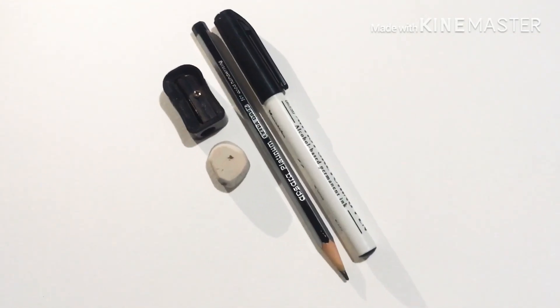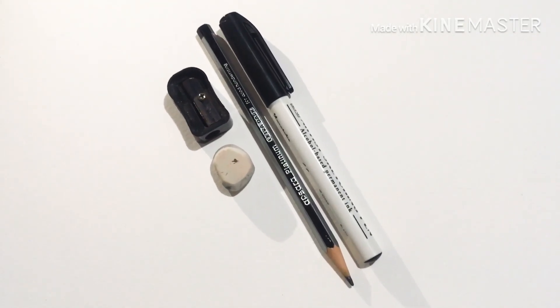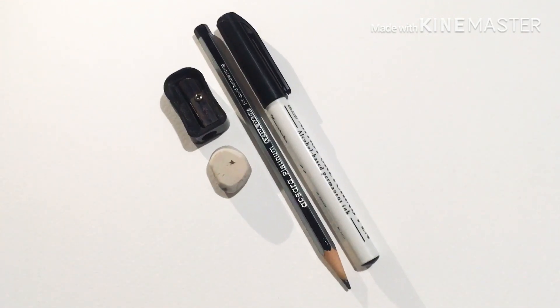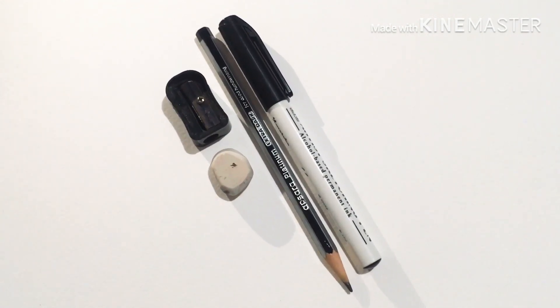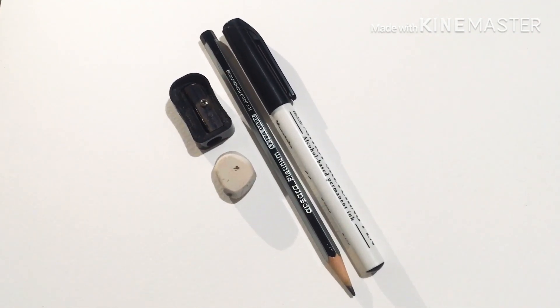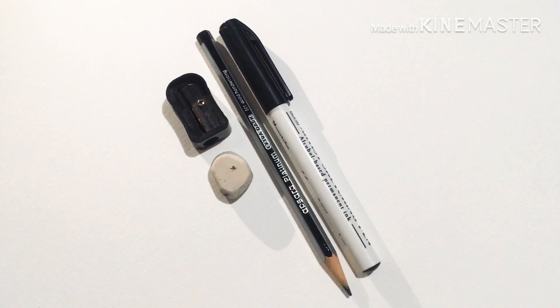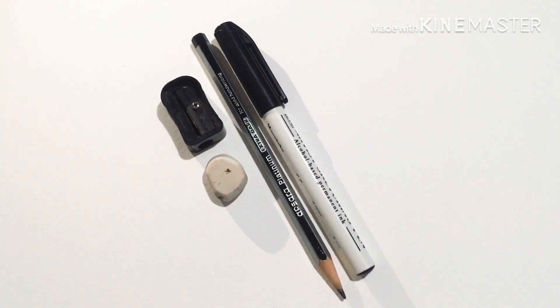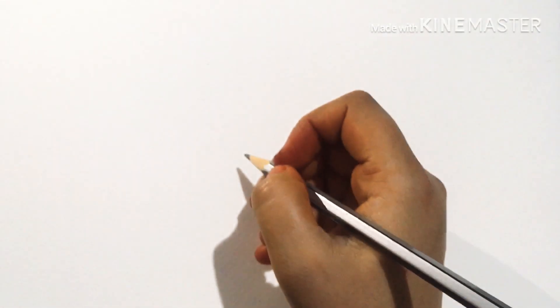Hello friends, how are you today? I'll be making a second mermaid video tutorial, so you can check it out. I'll be using one A4 size sheet, one thin black marker, one pencil, one eraser, and one sharpener. So let's start with the video. I'll start by making the outline of the mermaid.